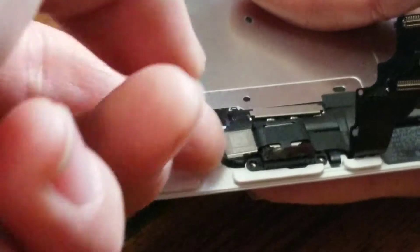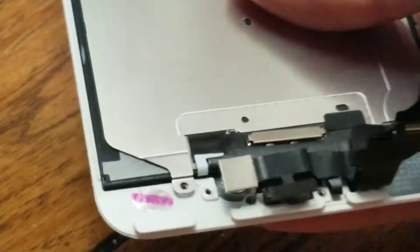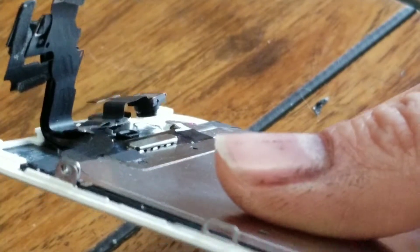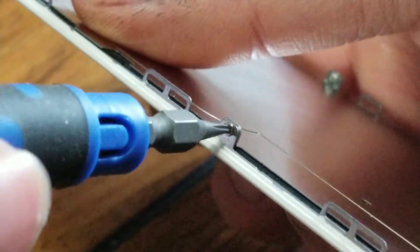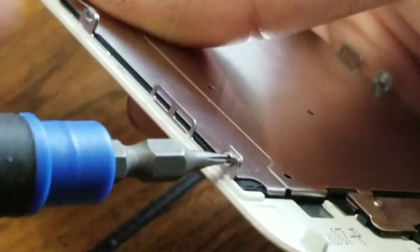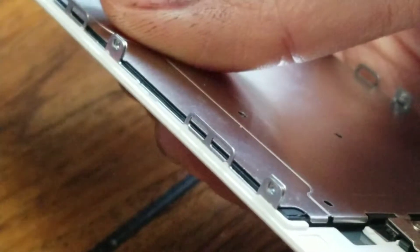Remove all of those screws. Underneath the camera there's the speaker — the speaker comes out separately, so just remove that and set it aside. Continue removing the screws. Very important: make sure to keep all the screws in order so you know which one went where. I like to set them on a table or in a little magnetic box to keep them together.